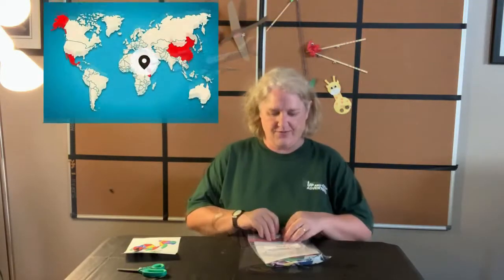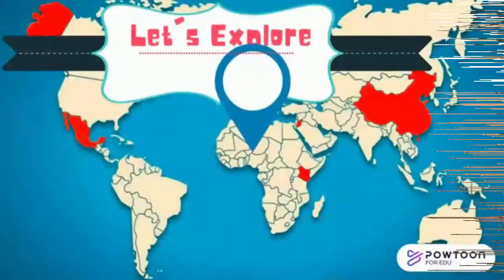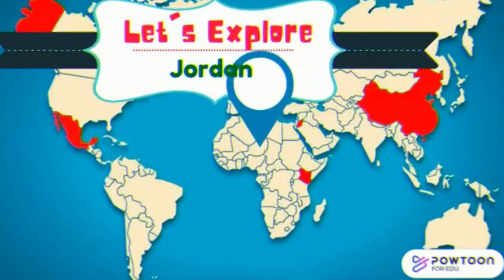Marhaba! And welcome to Jordan! Now, first off, we're going to work on an amazing art style that they do in Jordan called Making Mosaics. Let's explore Jordan! Thank you! I'm so excited! Bye!